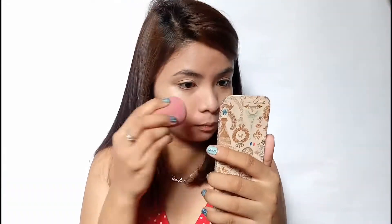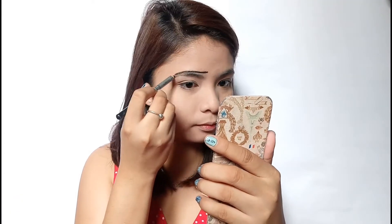First is foundation. After applying liquid foundation, we set it with powder. And we're done with our base — we can now start drawing, especially the eyebrows.